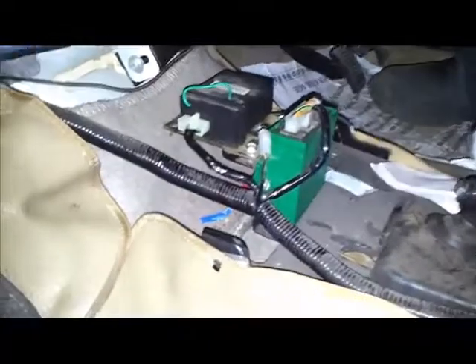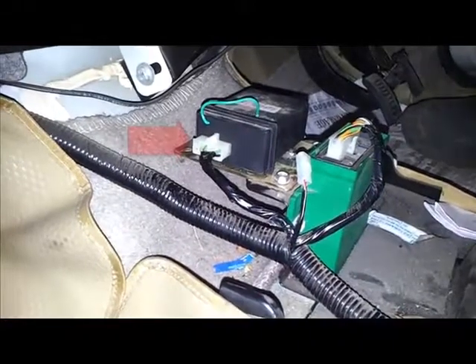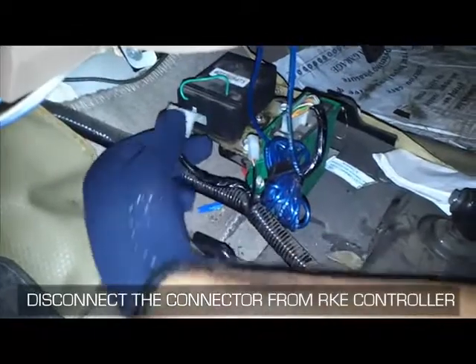The RKE controller is located below the center console. The arrow mark indicates the connector of the RKE controller. Now disconnect the connector from the RKE controller.